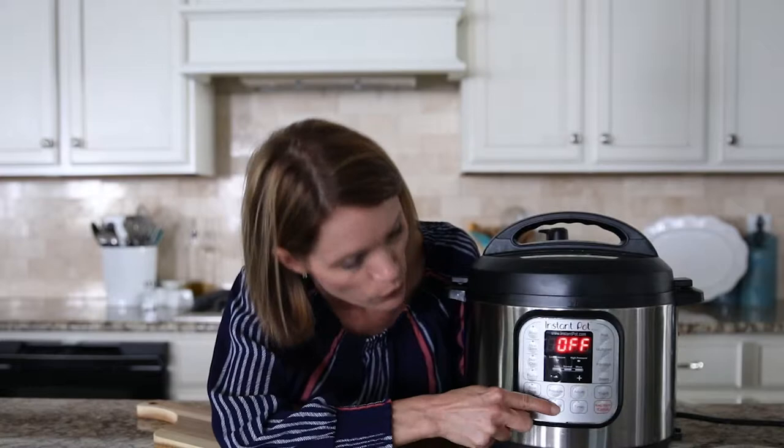Once you've placed your spaghetti squash in your pressure cooker, put the lid on and make sure your vent knob is pointed towards sealed, not the venting position. Then cook on high pressure for eight minutes for tender squash, or seven minutes for more al dente squash — squash that has a little bit of a bite to it. Select manual or pressure cook and adjust for eight minutes, then let the Instant Pot do its thing.